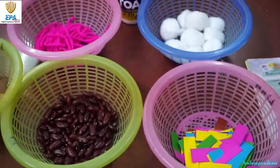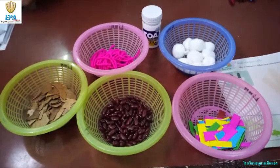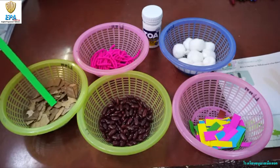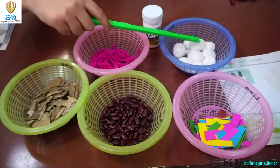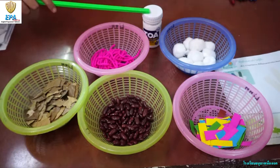Now let's introduce the materials. We have five objects here with different textures. This one is a dry leaf — it's rough. We also have beans, yarn, strips of paper, and cotton — cotton is smooth. We also have glue. Let's set them aside and start.